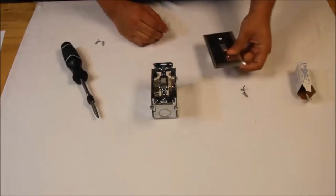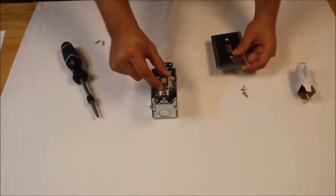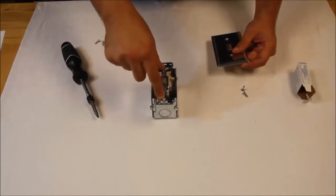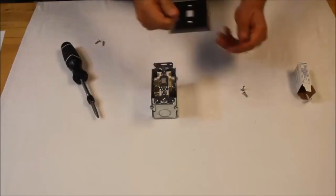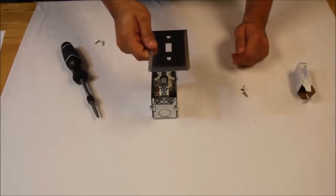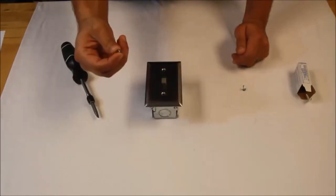The device itself when ordered will come with the actual fractional horsepower motor starter, screws to hold the device into the single gang junction box, as well as a cover plate — this one is the stainless steel version — and the mounting screws to attach the cover plate itself.